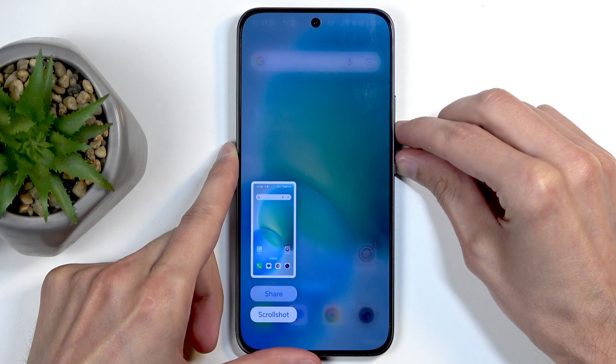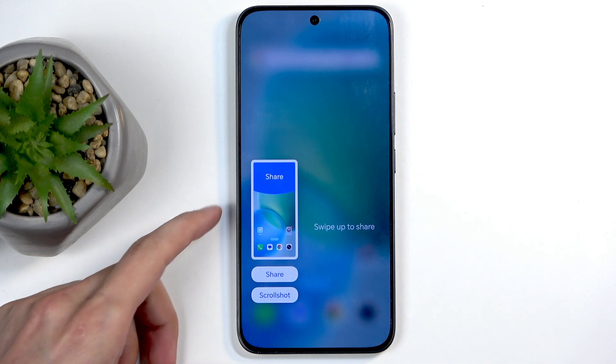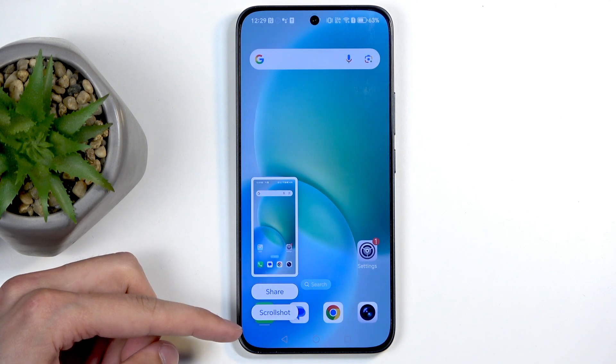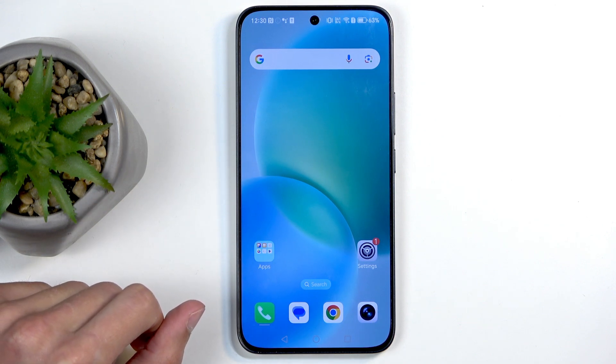Like so — you get this pop-up at the bottom. The first time around it also gives you a guide on what you can do. At the bottom, these buttons will stay every time you capture a screenshot: we have Share and Scroll. This is how it looks when you capture it, and then it automatically disappears.